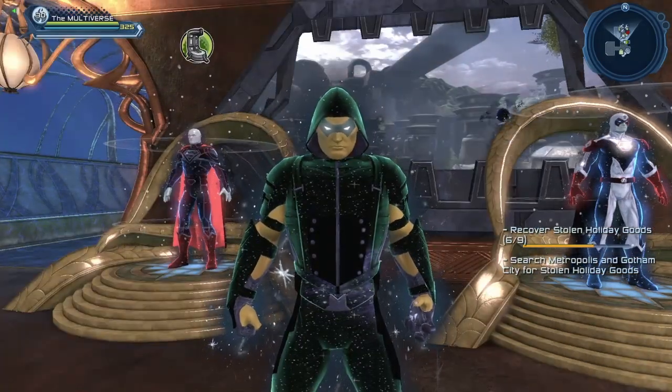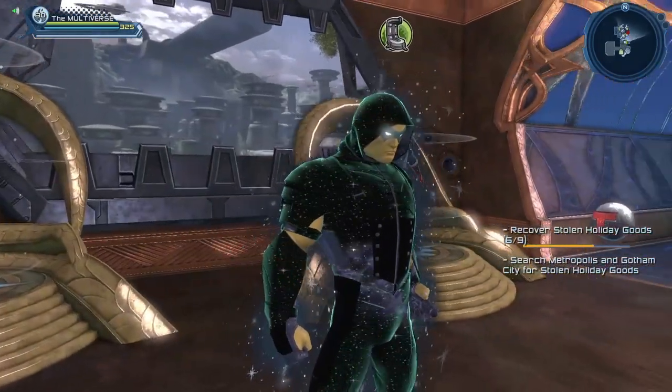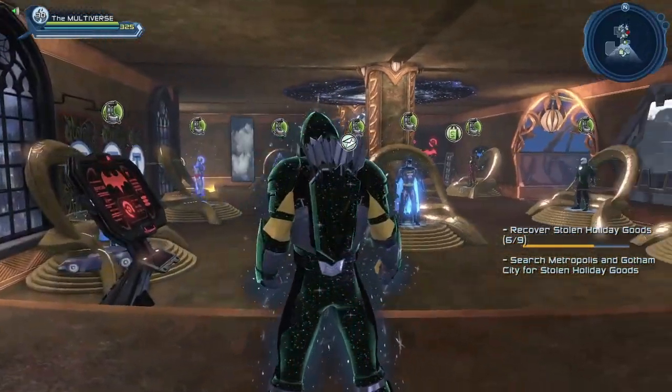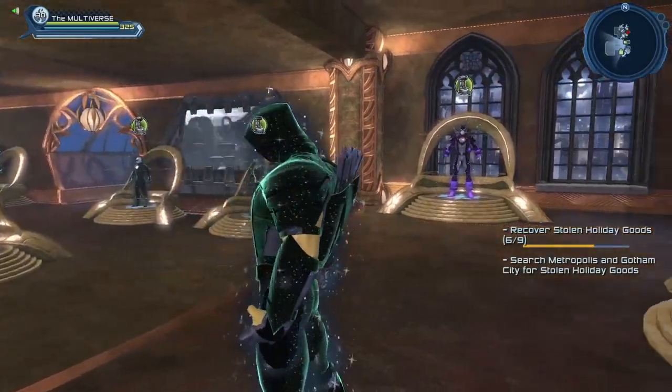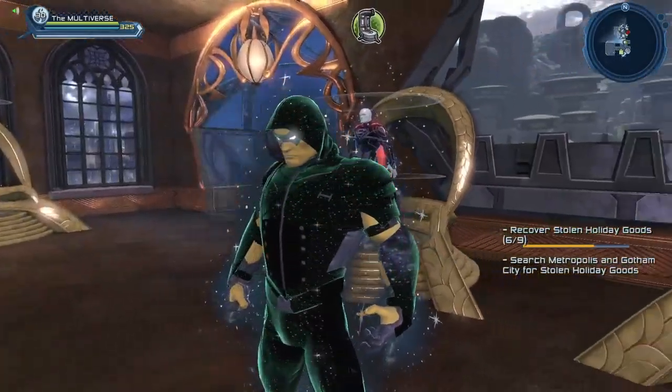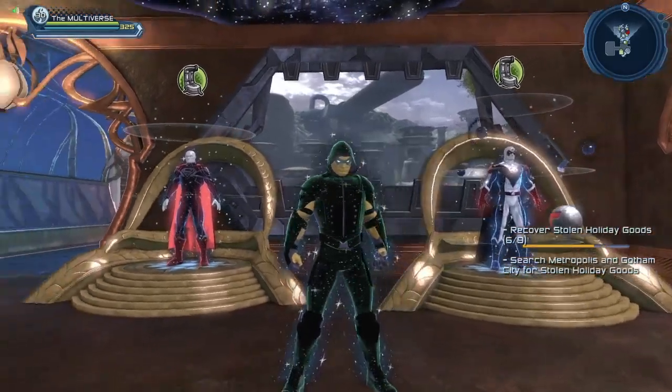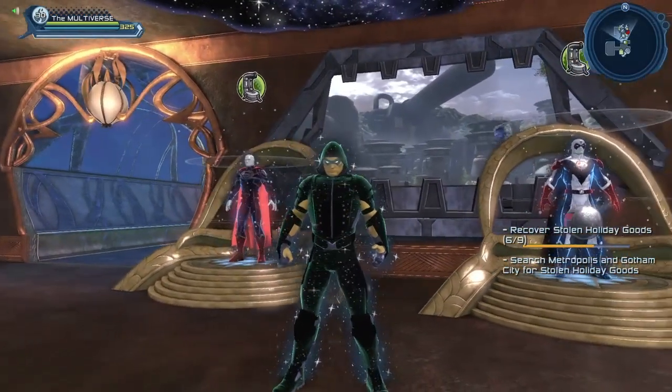I guess we could make a cosmic version of Green Arrow, but I have to admit I'm not sure I really like it. This is the entire Green Arrow set of gear — the High Density Tactical Suit. So if you want to create Green Arrow, this is an official set of gear that you can use in order to do that.